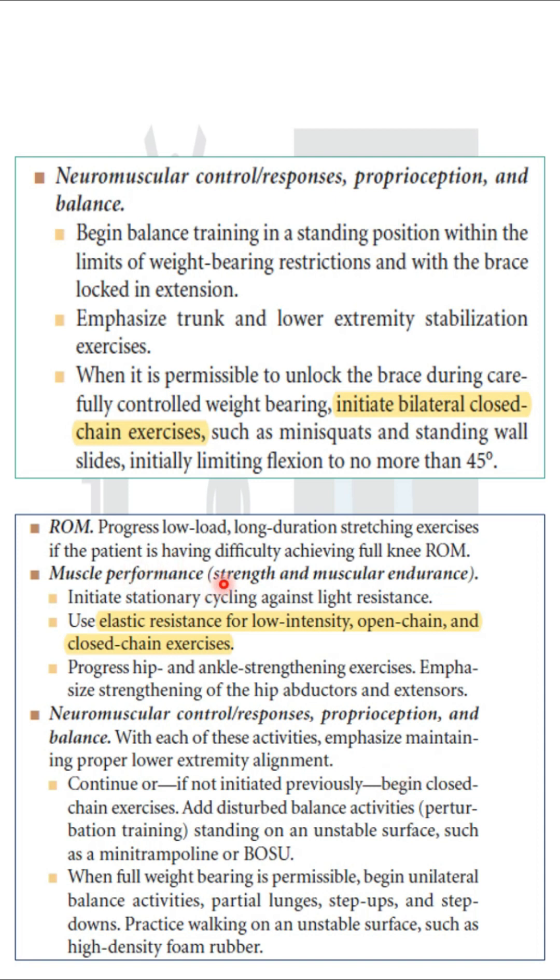In the moderate protection phase, if you have already started with CKC drills, you can add some disturbed balance activities like perturbation to increase balance. These exercises are done for neuromuscular control, proprioception, and balance training.